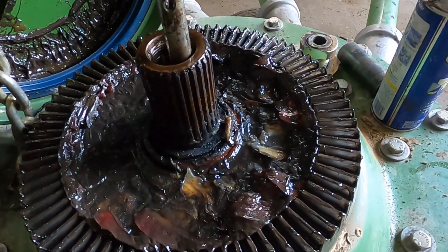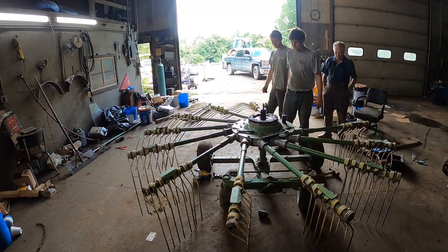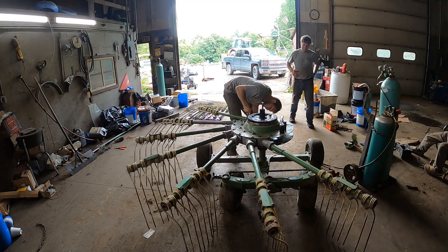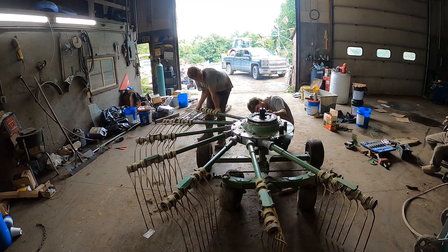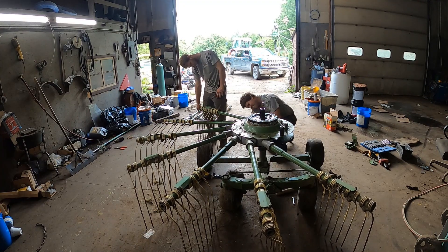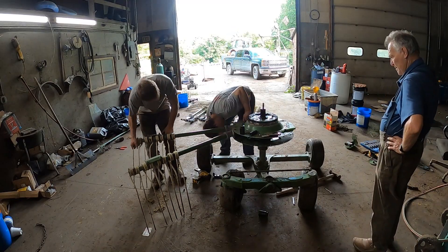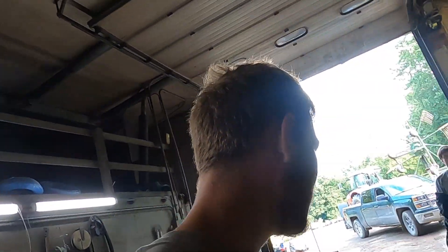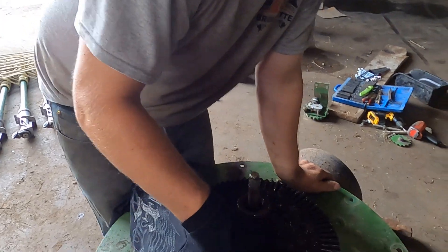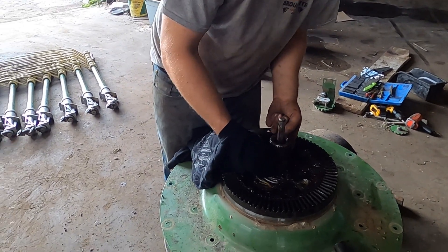Why does it look like this bearing's moved? We might have found where our play is coming from. We got those all off — we pulled the torches out, one of the bolts was stripped and we had to cut the nut off. Now we're cleaning this up and figuring out why this bearing moved, because there should be a snap ring there that holds it in place. It's weird that it moved.